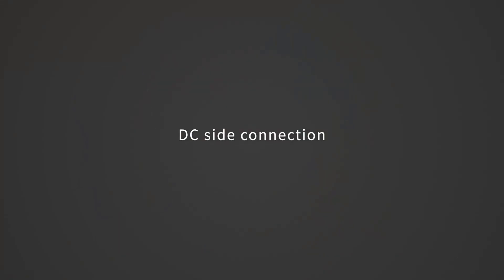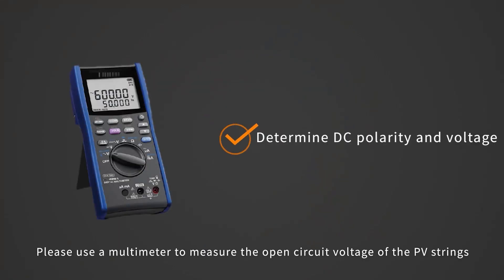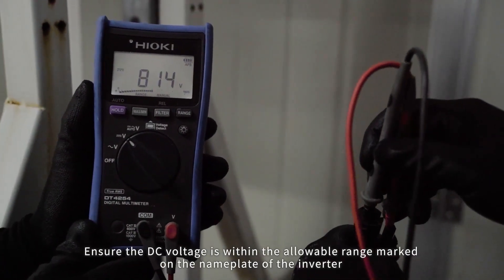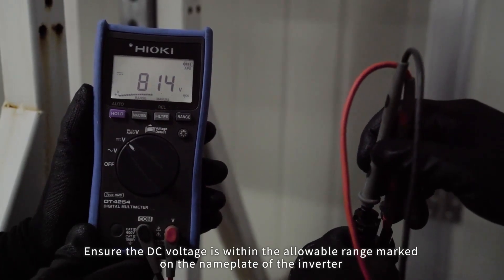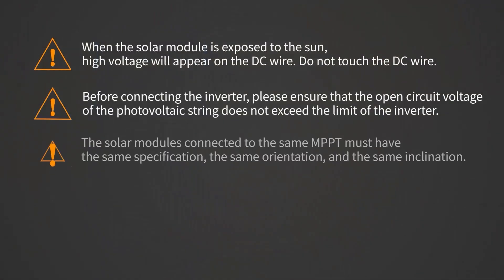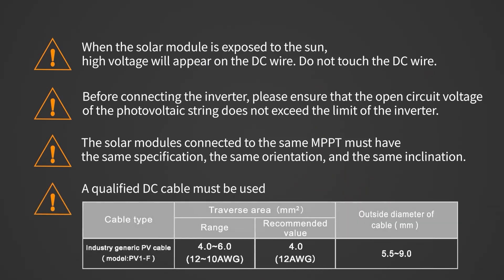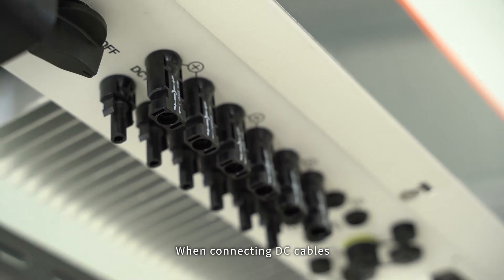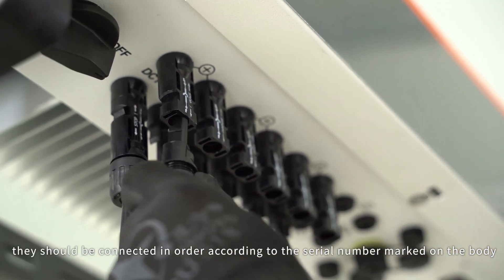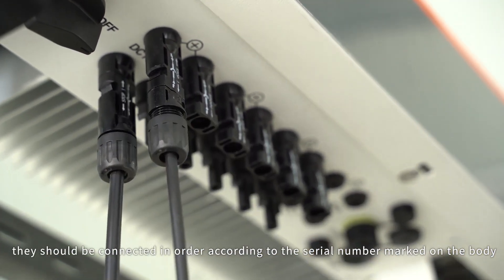DC side connection. Please use a multimeter to measure the open circuit voltage of the PV strings. Distinguish the positive and negative poles. Ensure the DC voltage is within the allowable range marked on the nameplate of the inverter. Please refer to Soli's demonstration video for making a DC connection cable. When connecting DC cables, they should be connected in order according to the serial number marked on the body.